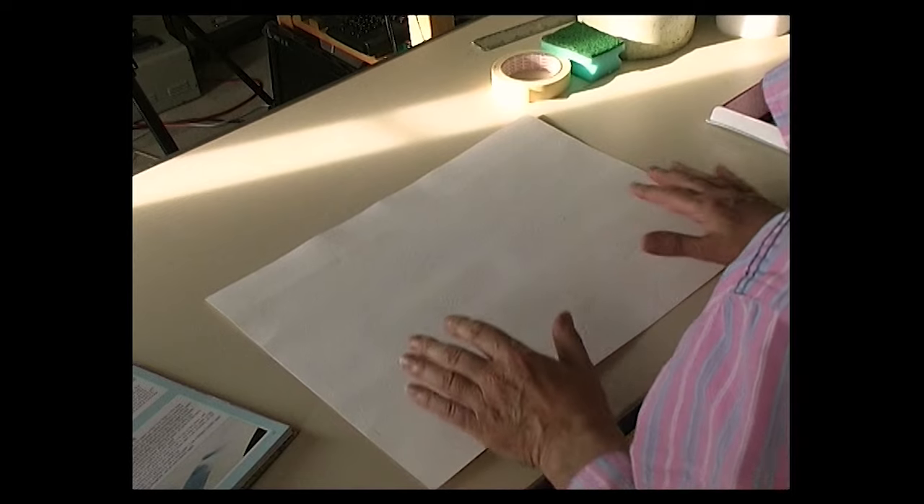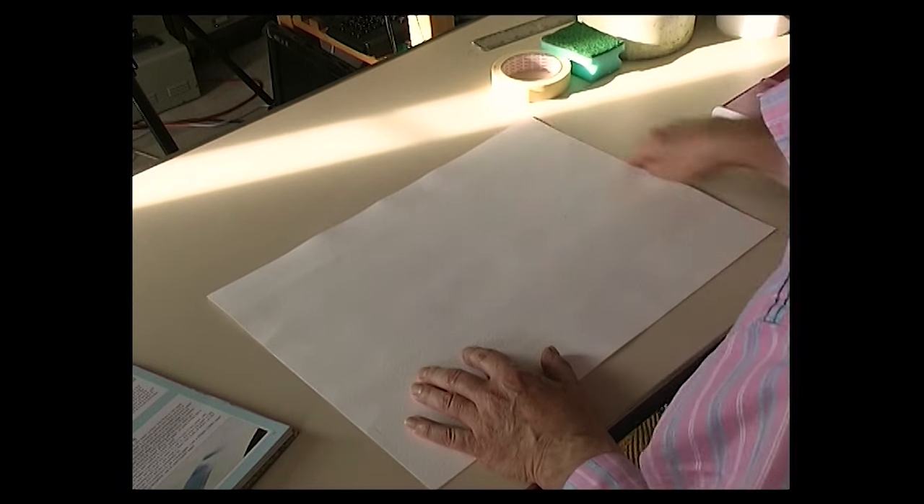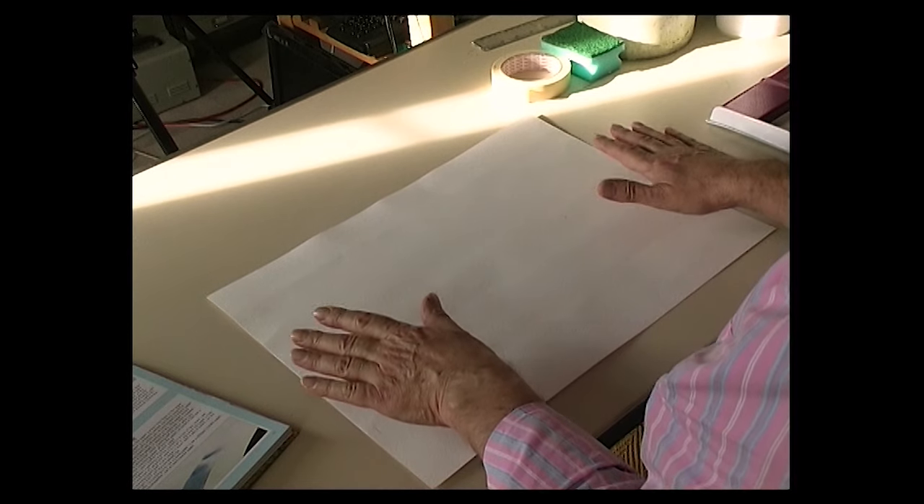On to stretching paper — personally I cannot be bothered with it, it's a lot of effort and there are problems. The reason we stretch paper is to stop it from cockling. You soak the paper, put it on a drawing board, tape around the edges, and as it dries it cannot shrink, so it stays flat in theory. But I find that when I put a wash on stretched paper it still cockles — it will dry flat eventually, but it cockles. The other problem is that soaking dissolves the size in the paper, which is important for texture and absorbency. Without size, watercolor paper becomes much more absorbent and paint will sink into it.